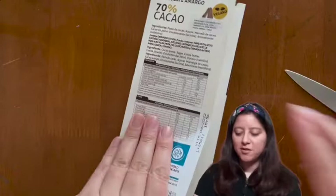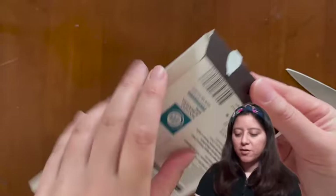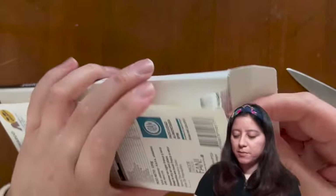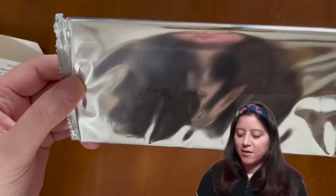I finally opened the box without much damage to it. I was surprised because the chocolate was inside an envelope, which is different from other chocolates that are usually inside aluminum paper. This one was inside an envelope and it contained air or some gas inside. I opened it and tried not to damage the envelope too much so I could save the remaining chocolate there.